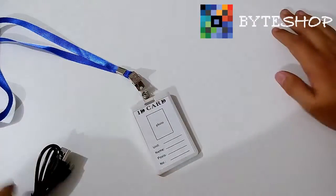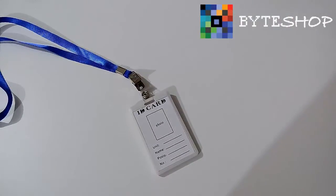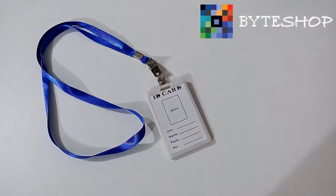Esto fue todo con el video tutorial de la tarjeta de identificación con cámara espía. Te recomiendo que te suscribas a nuestro canal de YouTube y nos des un like, ya que próximamente tendremos promociones y estaremos regalando cámaras espía y otros productos. Espera las próximas indicaciones de cómo participar en nuestro concurso. Nos vemos a la próxima.